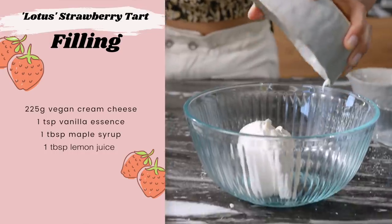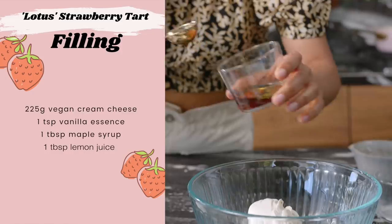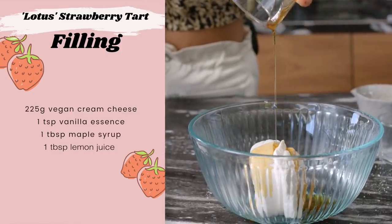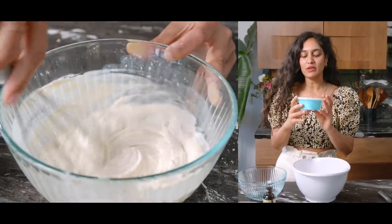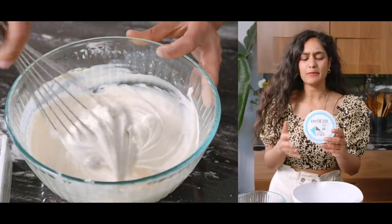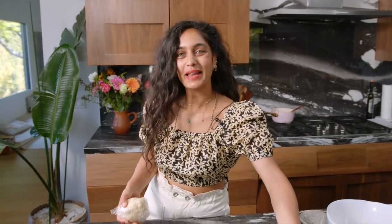Wrap your dough in saran wrap or cling film and put it into the fridge while we prepare the filling. For the cream cheese filling, it's simple: a bit of cream cheese, some vanilla extract, some lemon, and some sweetener in the form of maple syrup. For the cream cheese, I'm using Kite Hill's — when it comes to non-dairy products, especially cheeses, I love Kite Hill. Let's leave this aside while we roll out our pastry.